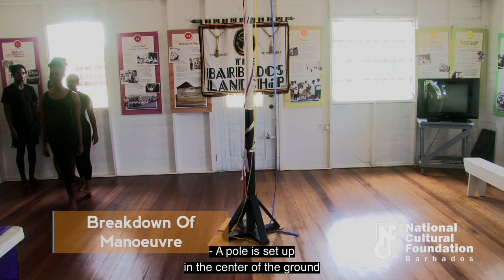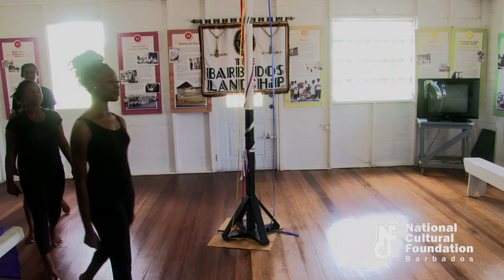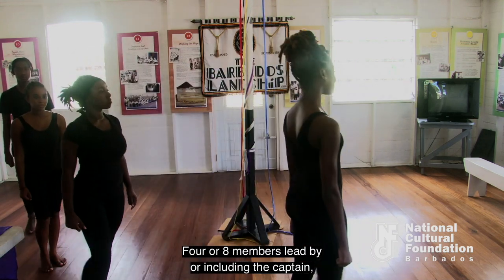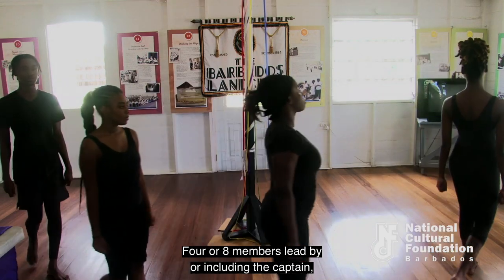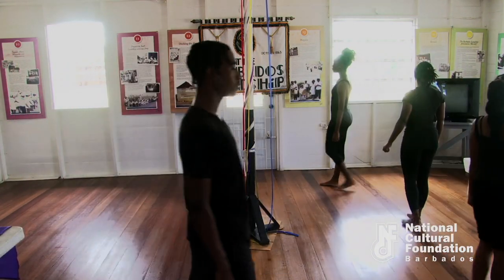A pole is set up in the center of the ground and a member sits in a chair to ground the pole normally. Four or eight members, led by or including the captain, enter the field in single file executing a slow march.